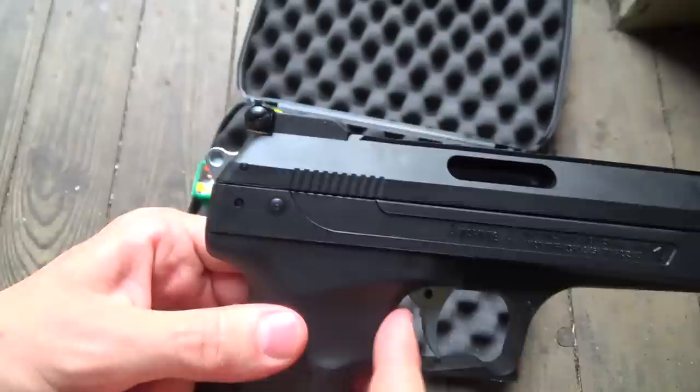The sights on the HW40 are fiber optic sights — the front sight and rear sight. The rear sight is fully adjustable for windage and elevation.